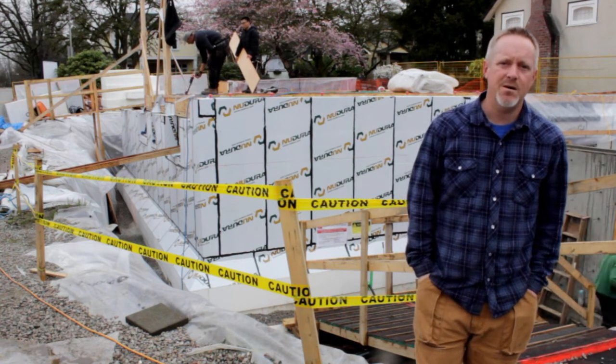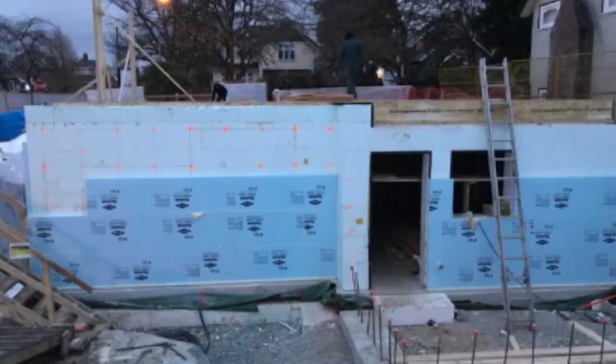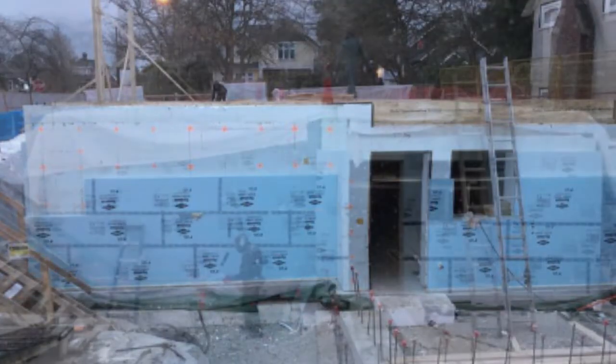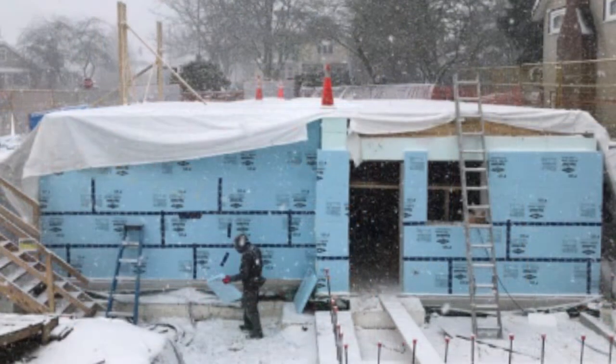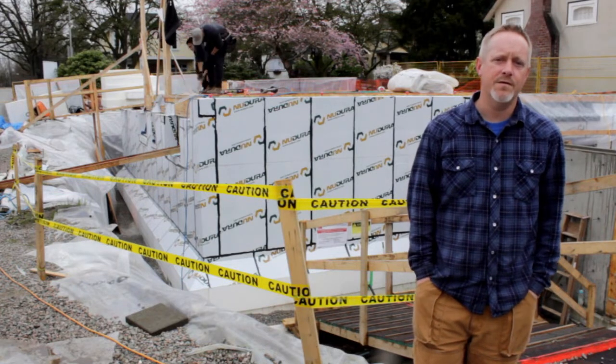The total wall assembly is the ICF block with an R-value of approximately 24, and two layers of Bridget XPS foam. We did all of our exterior foam on the foundation so we could keep as much square footage as possible on the inside, achieving our R-value of approximately R54.